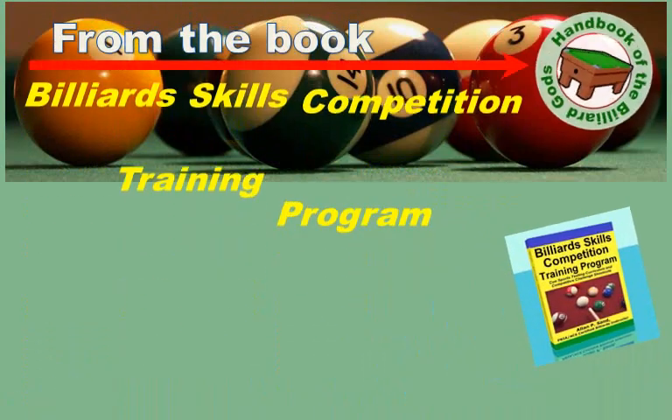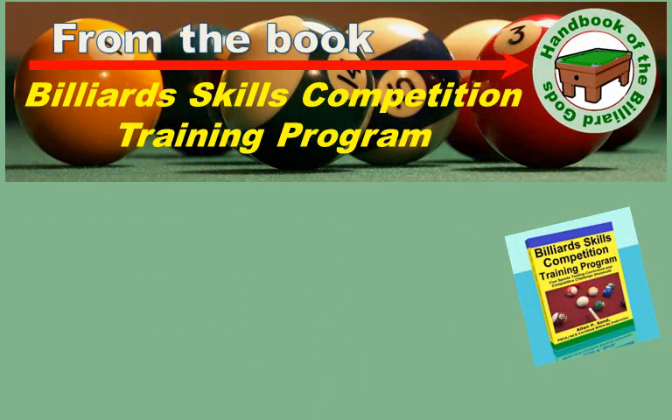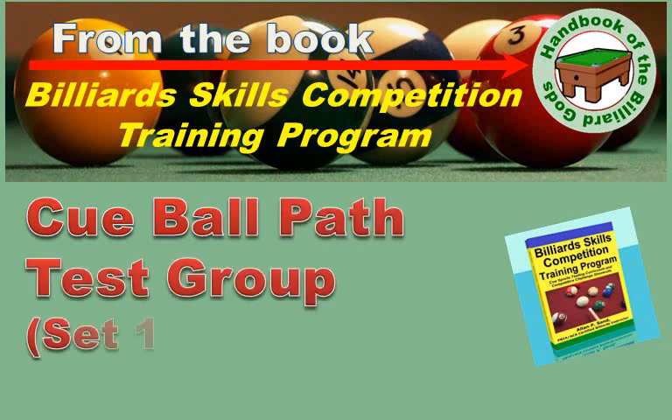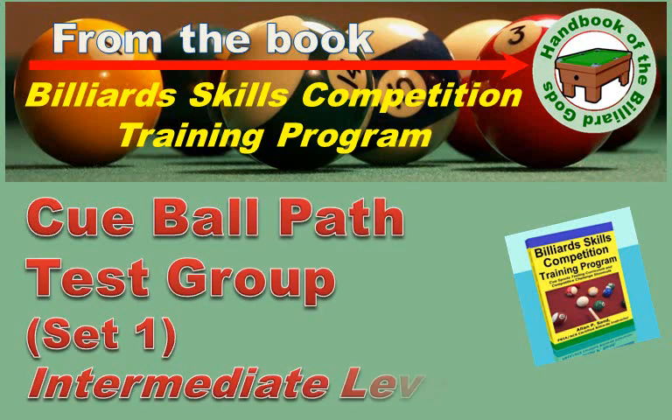Welcome. This is a video about one of the test groups from the Billiard Skills Competition Training Program. Each test is a set of table layouts with a scoring system that helps track your current and future abilities. This is the Cueball Path Test Group, Set 1, from the book. These tests are at the intermediate level.